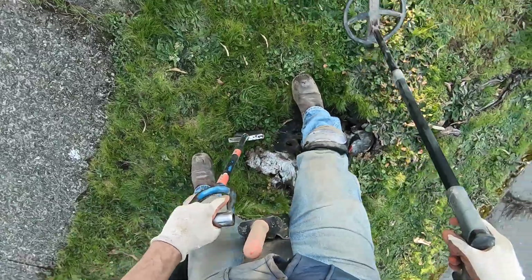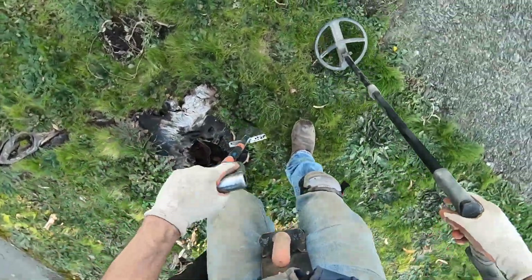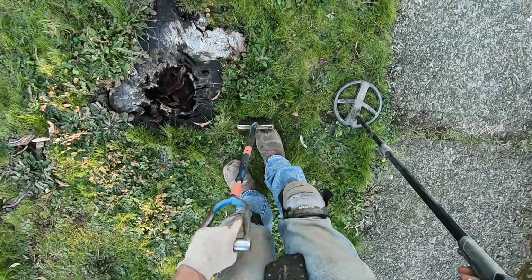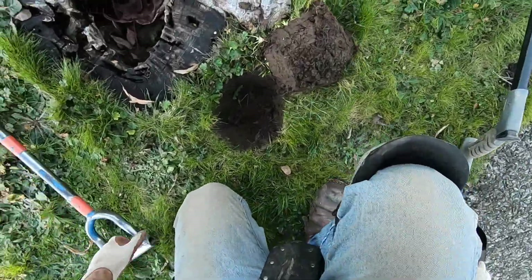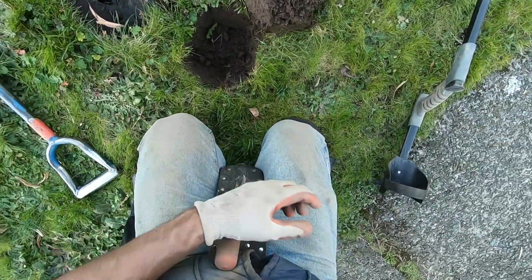There's coins all over this curb strip. I skipped up a few of them — I want to go for the deeper targets here. There's clad all over the surface here.